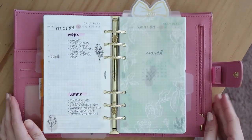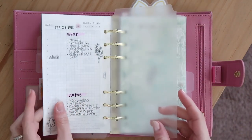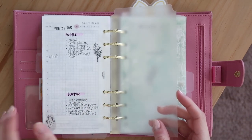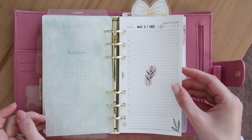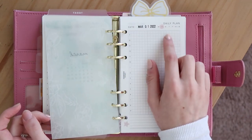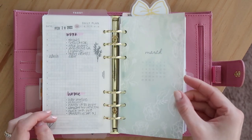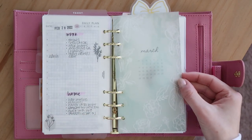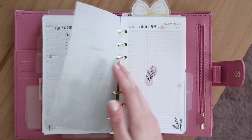Let me zoom in so you can see this better. I have my today page marker here and I went ahead and set up today and tomorrow. I'm using the Paper Tess daily inserts and I print mine on Tomoe River paper — they're just a digital printable. I also printed out my March calendar freebie on vellum, which I have as a download in my shop, so I'll link it below.